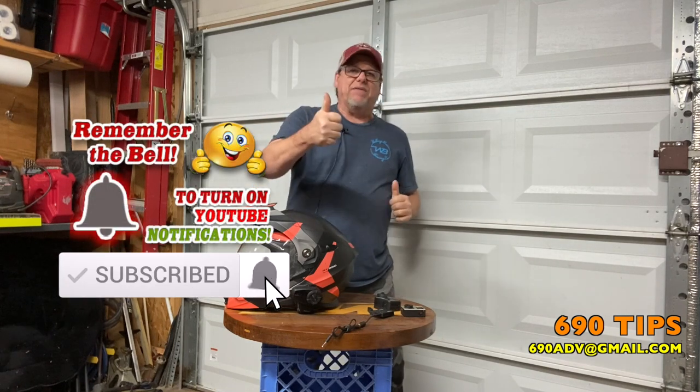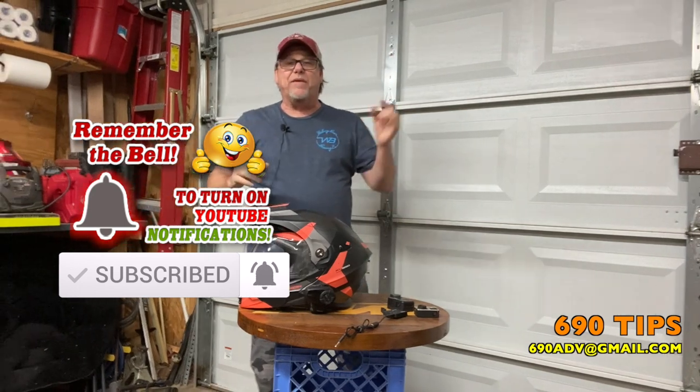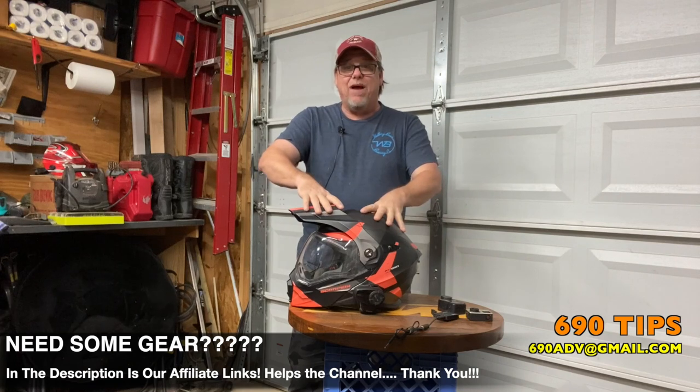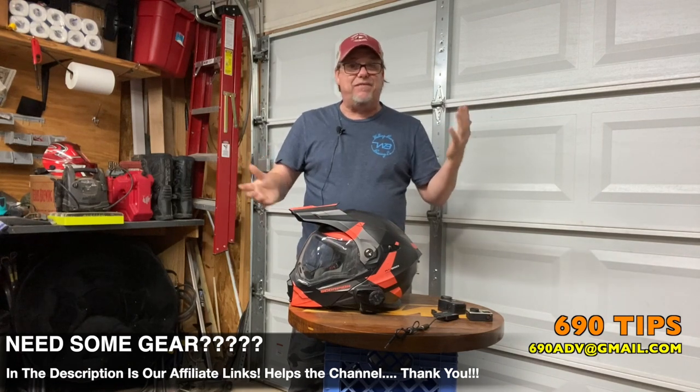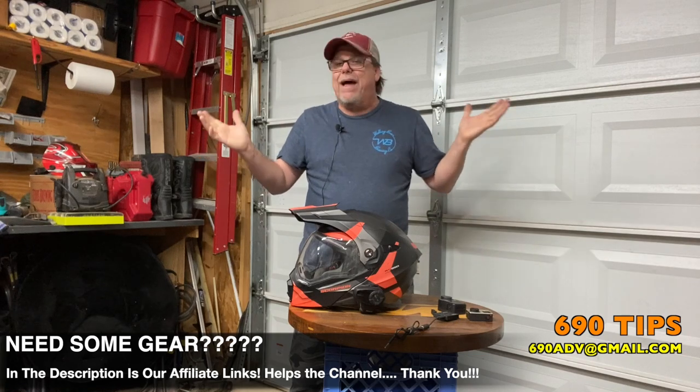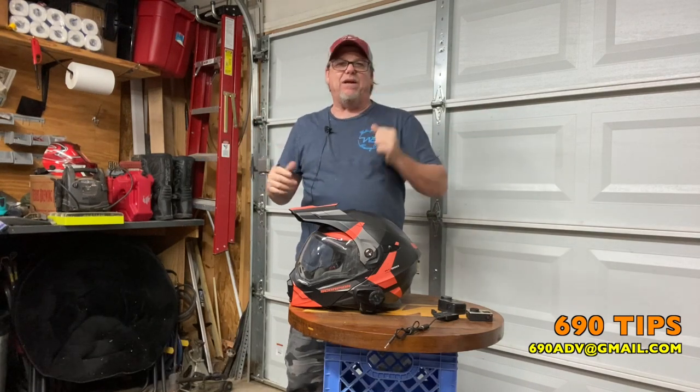Don't forget to hit that subscribe and give us a thumbs up, make sure you're part of the channel. Don't forget our affiliate links down below too - find any gear like helmets, boots, jackets, that type of stuff. Pick one up for Christmas or for a buddy or your wife - whoever you get it for, it helps the channel and we appreciate you. You guys have a fantastic Tuesday - 690 out.